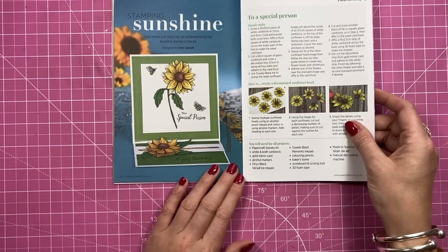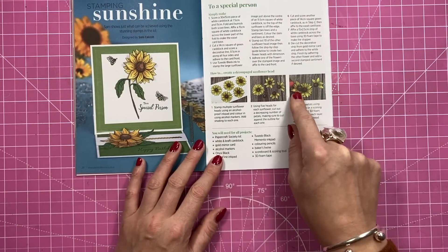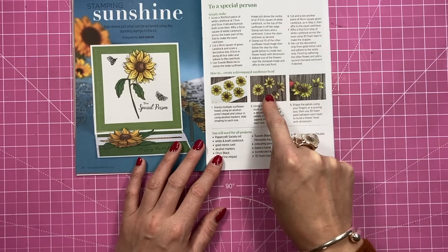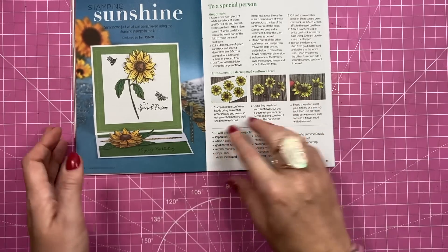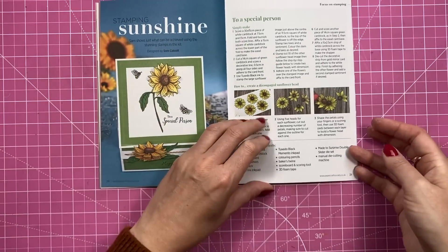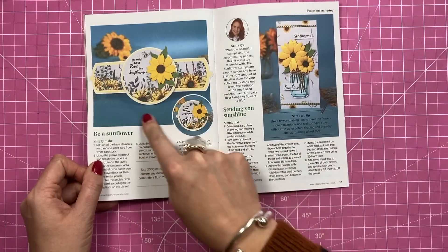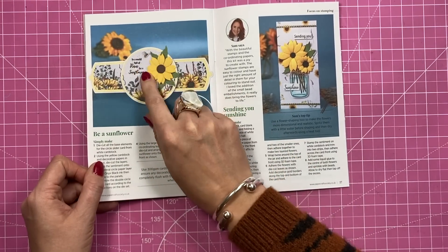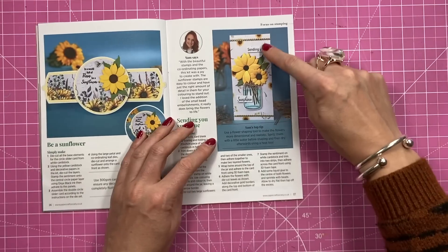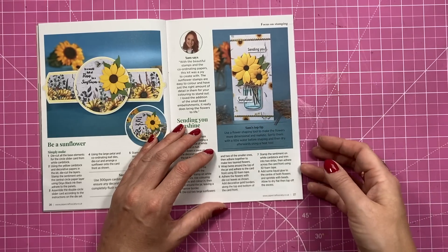Then this is one of the cards that I made — I've done an easel card. This is what I was saying about that stamped image: I made my own decoupage, so I just stamped them all, cut different pieces out, and when you stick them back down you make this really dimensional flower. Then I used one of the dies from my own collection which is the double slider. And then this one was probably my favorite — it's using that mason jar and it was a slimline card.